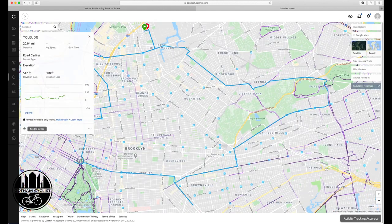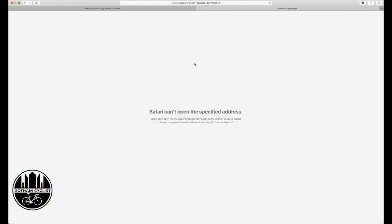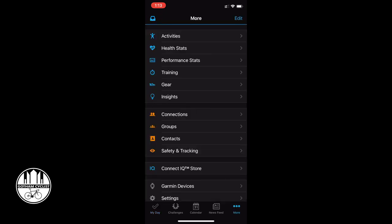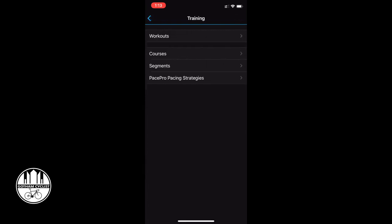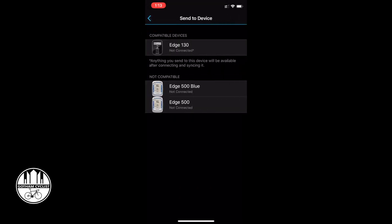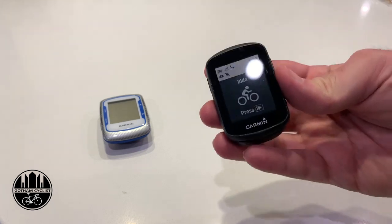So now the course is saved — and here's where things get wonky. I'm going to try to send it to my device, my Edge 130, and I get this error. I've tried this on multiple computers and I can't get it to work — maybe it's only for Windows or Internet Explorer. What I do instead is go over to my phone. In the Garmin app I go to More, then Training, then Courses. I click on the course 'YouTube,' then the top-right menu, select 'Send to Device,' and choose my Garmin Edge 130.